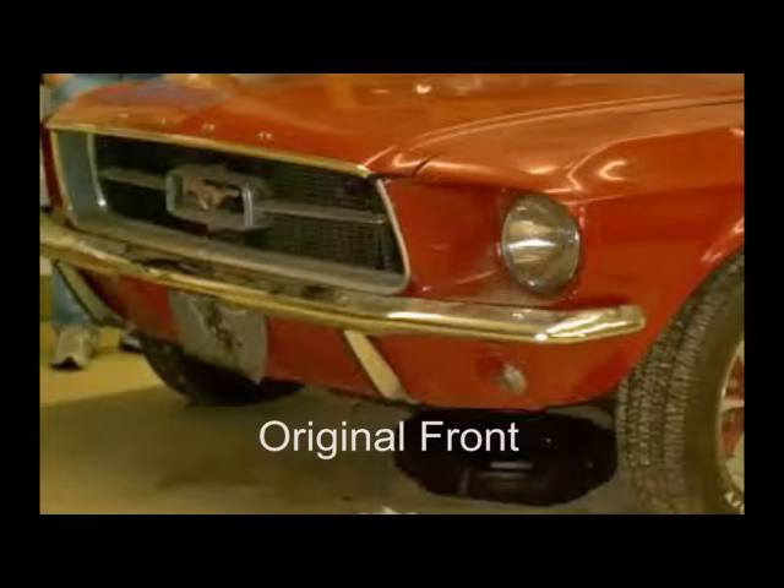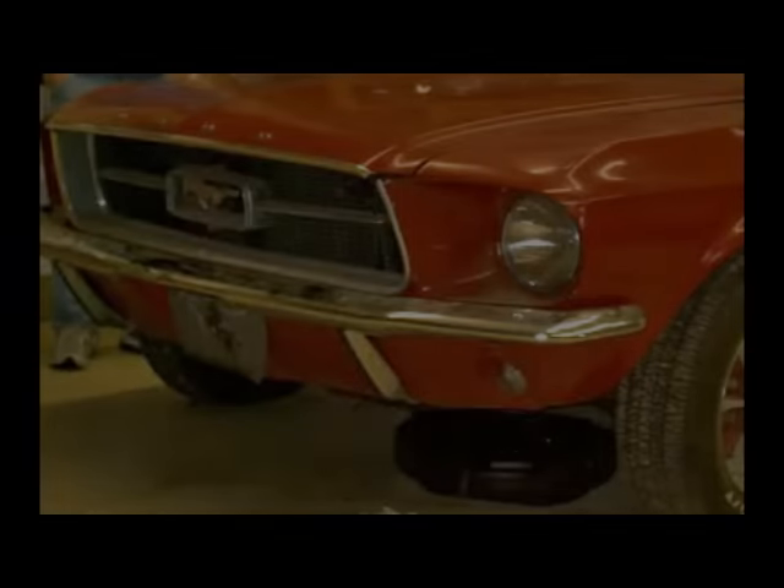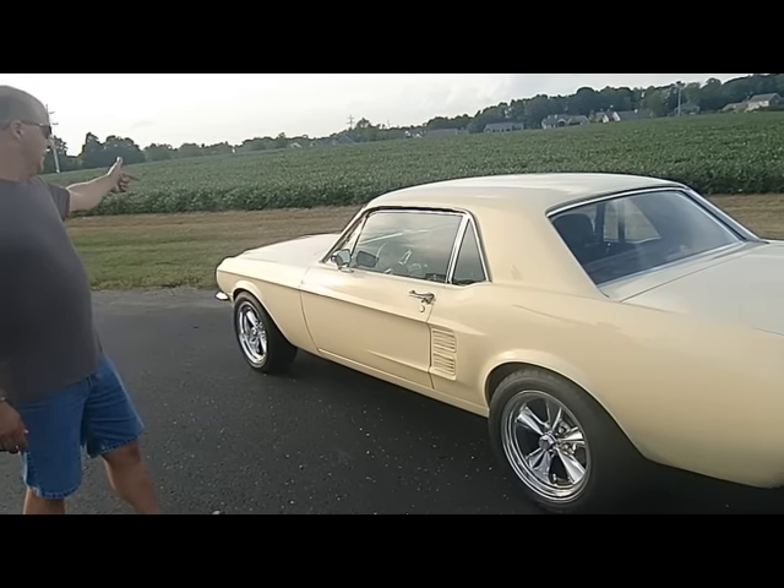I'm really happy with how the paint turned out. The color is Phoenician Yellow — it is actually a '65 color, but this is a '67. I debadged the whole car. You'll notice as we go around there are no badges on the car. Took the emblem off the fender, the lettering off the trunk, and the lettering off the front.